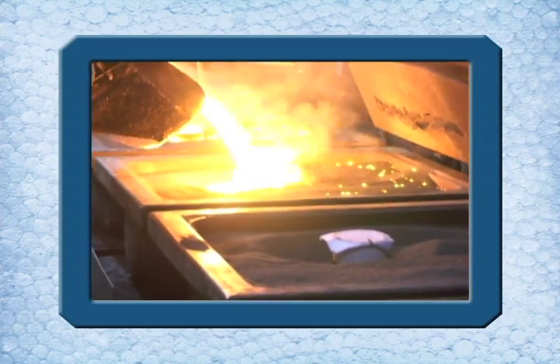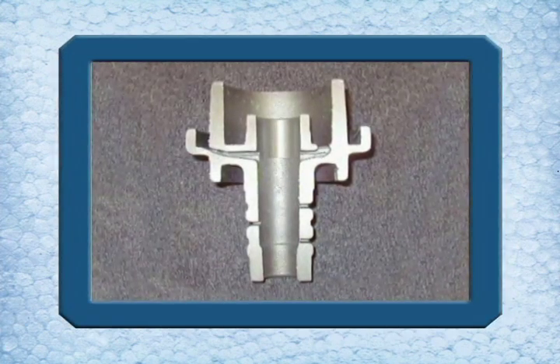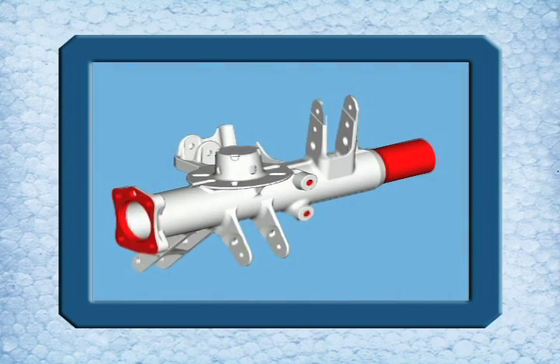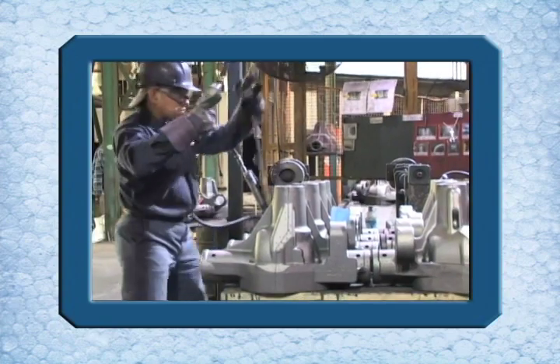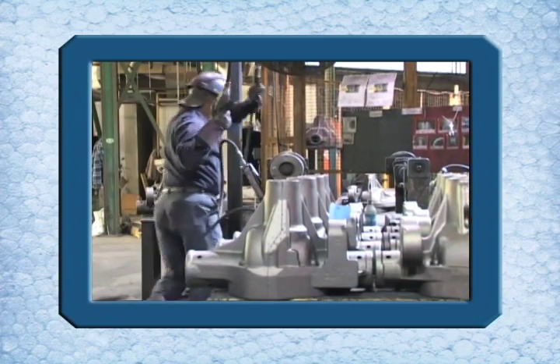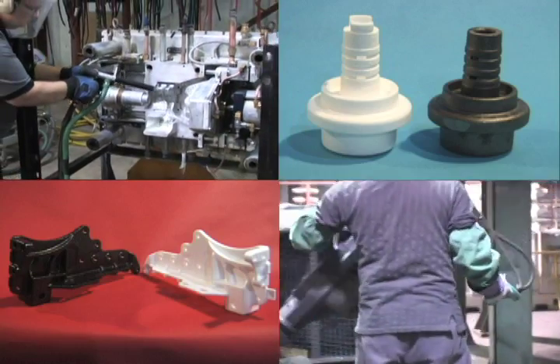An advanced science that translates into fine art, Lost Foam Casting opens a world of design opportunity. By achieving as-cast design complexity and multiple component integration into a single near net finished part, the lost foam process presents substantial value added and total cost advantages unimaginable with stampings, forgings or other conventional methods.